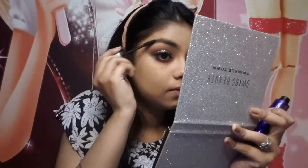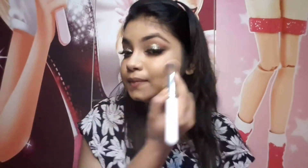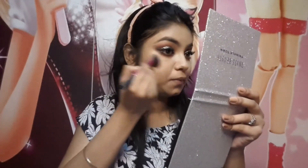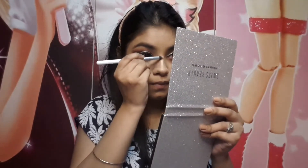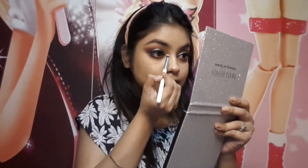For blush, I use Wet n Wild's Mai Tai Bayou blush, which is my favorite. Then for highlighter, I use Wet n Wild in the shade Precious Petals, applying it to the high points of the cheeks, the cupid's bow, bridge of the nose, inner corners, and brow bone.